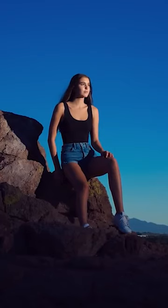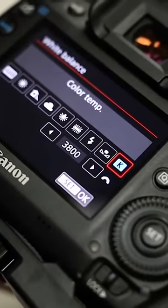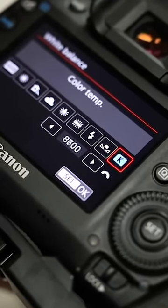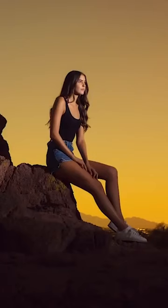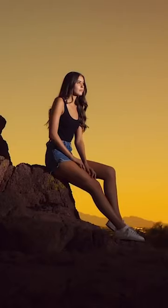The orange CTO gel cancels out the blue Kelvin temp wherever the light falls. You can also do the reverse: change your Kelvin white balance temp in camera to warm tones and put a CTB, which is a blue color correction gel, on your flash. Now see how the sky is orange and the light coming out of your flash is blue, which offsets the orange and gives your subject neutral, natural, balanced tones.